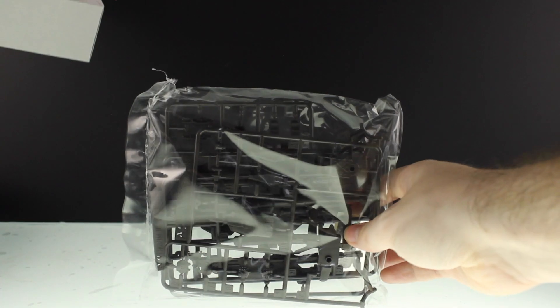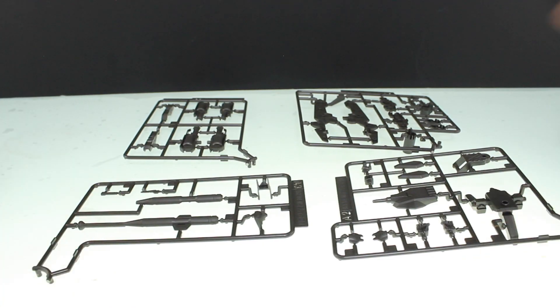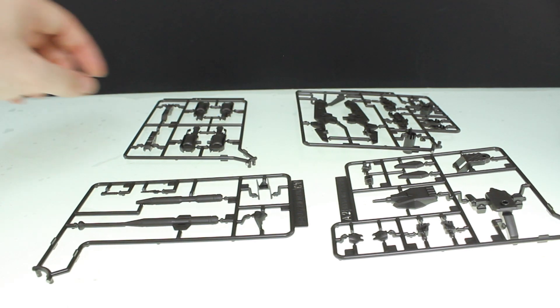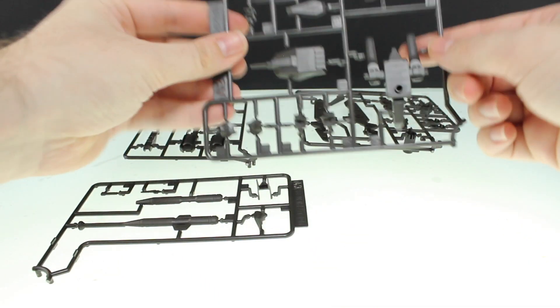Let's take a quick look through this — so far everything is straight up in grey. Here are the instructions, and that right there is the runners that come in the box. We also get this little set of foil, so I'm guessing there's some hands in there. We've got some kind of fists by the looks of things.